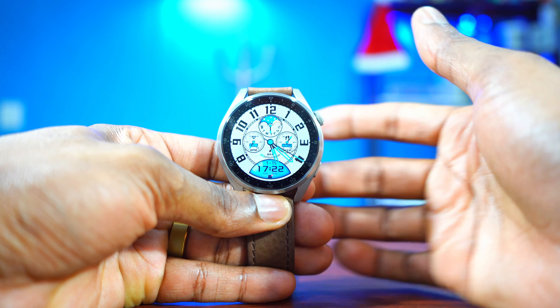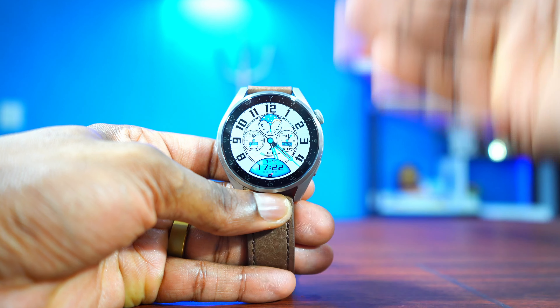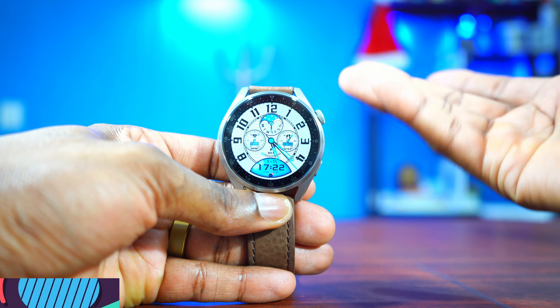I'm a big fan of always-on display on smartwatches, and for that reason most of the watch faces you're going to see here today have either great or good always-on display. I'm going to drop the name of all these watch faces in the description below, so let's start with the first one.